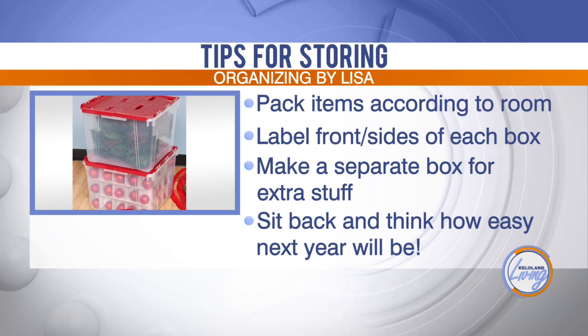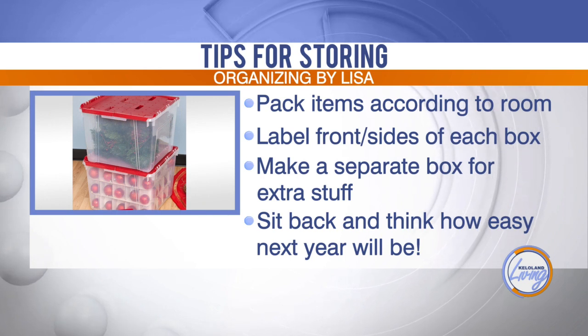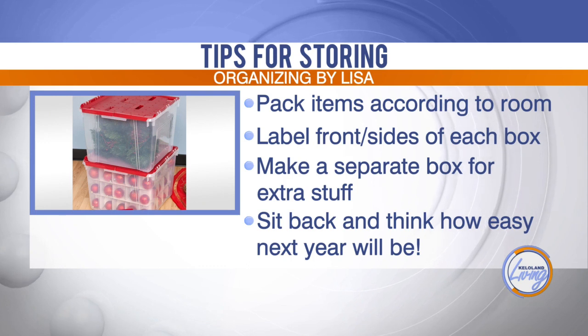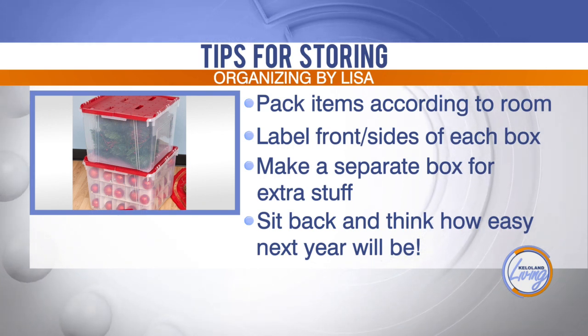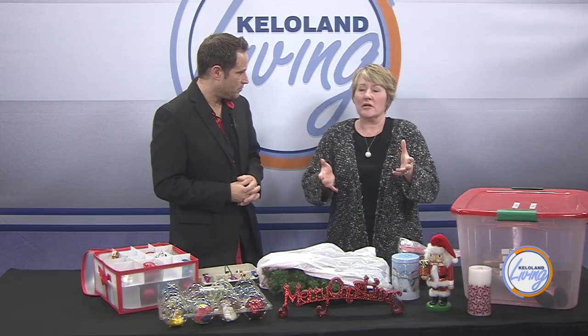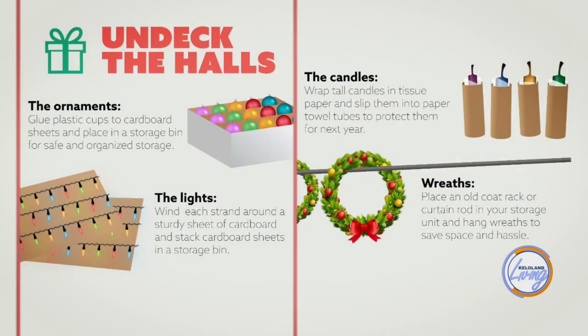For fragile items like the apple cartons and egg cartons, those work great for decorative balls. What about lighting? There is stuff you can buy out there for wrapping lights, but otherwise take a piece of cardboard and wrap those lights around it. You just don't want to get them all in a big bunch and have them tangled next year. As long as you're winding them around something — like a cord reel. I'm sure there are plenty of Amazon boxes lying around; you can cut those up and use them to wrap lights.